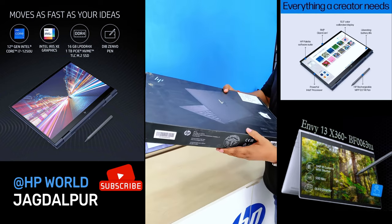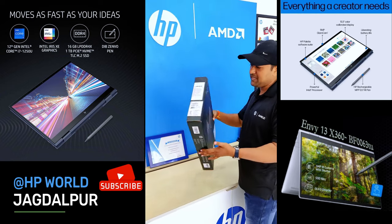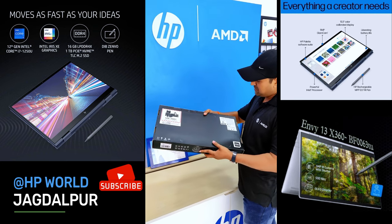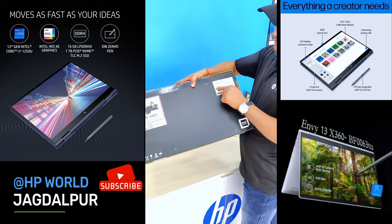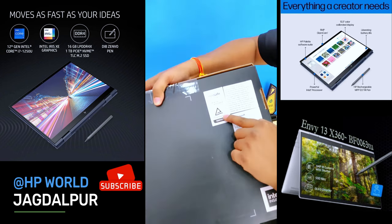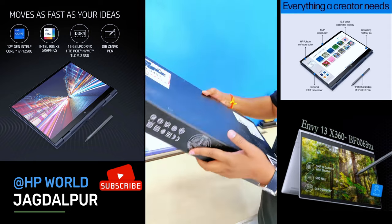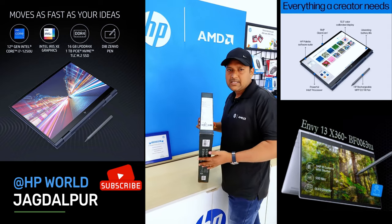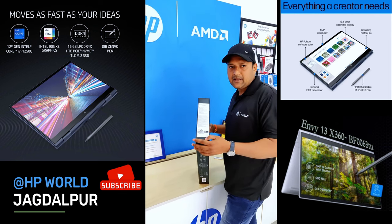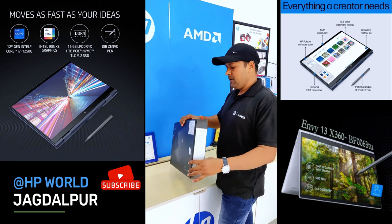Look at this box. It is a black color box. There is an ICM display, low blue light color, TUV certified technology. In this laptop, if you have any eye strain or any headache, it will be a little bit less. This is a very good box.